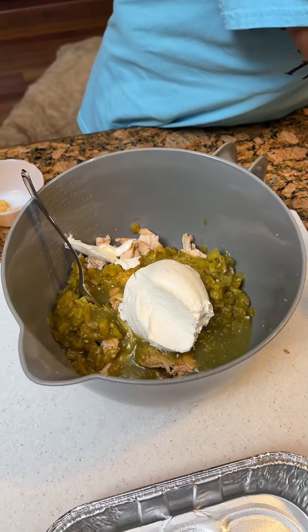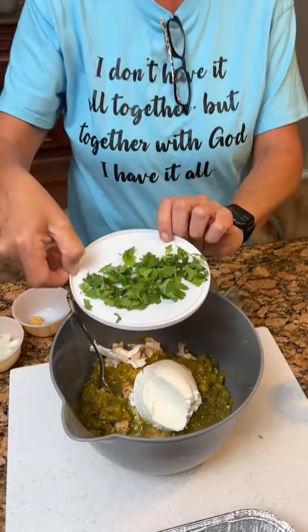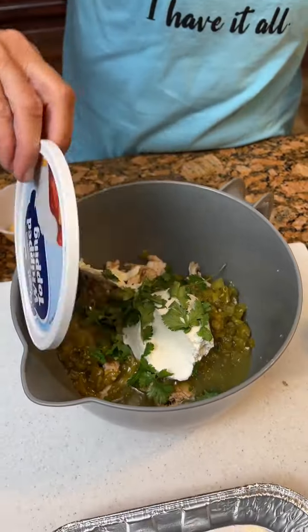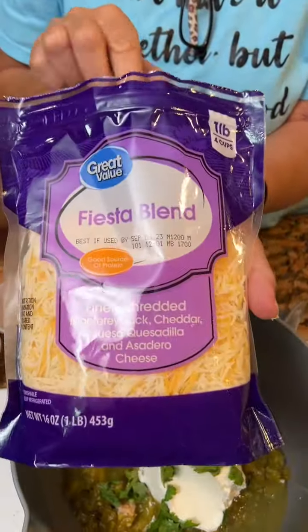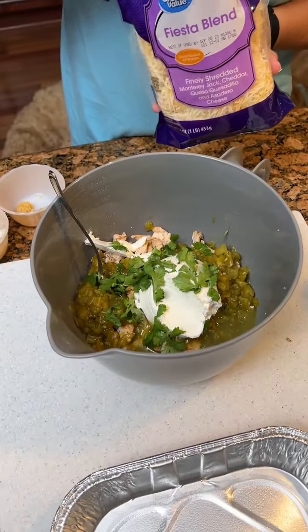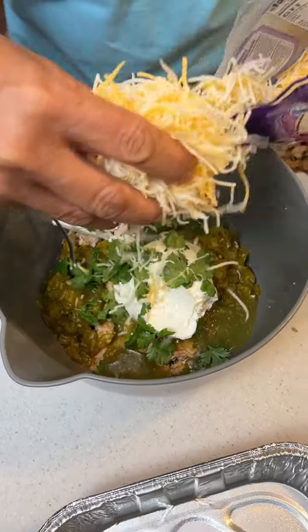And we'll add a quarter cup of cilantro. Throw it in there. And we've got some Fiesta blend cheese — we're gonna put just maybe a handful of cheese in here.